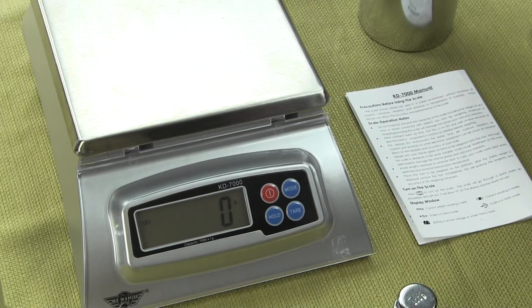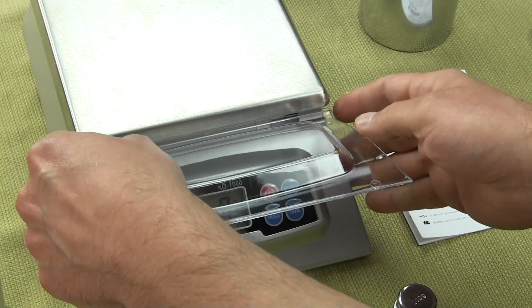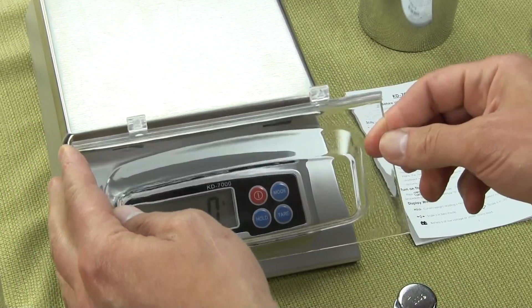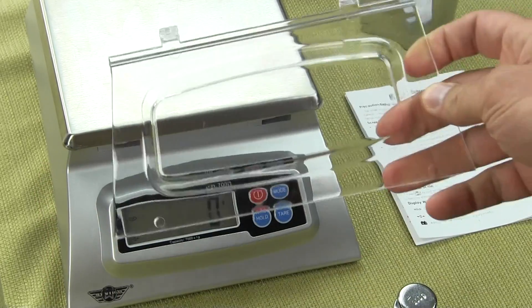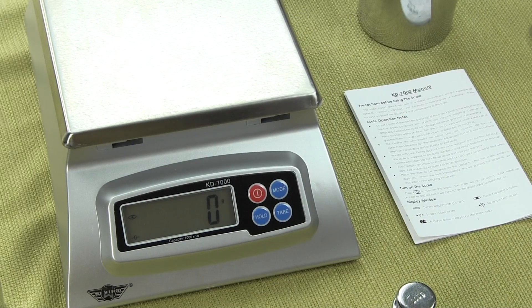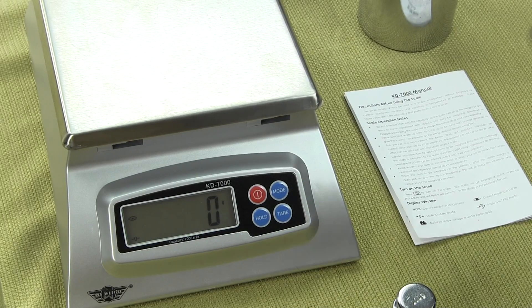To remove the acrylic, all one needs to do is lift it up and push it to the right and it removes altogether. This is a splash guard — it's pretty handy and a very unique design that MyWay implemented on their scales. Let's get back into changing the weigh modes.